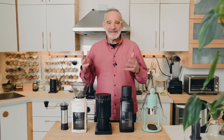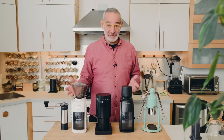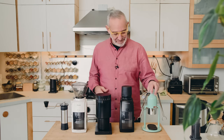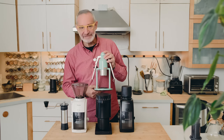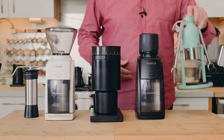A couple of years ago we started our coffee journey — or at least our modern coffee journey — when we purchased the Coffee Lot Robot handmade espresso machine, which we dearly loved.